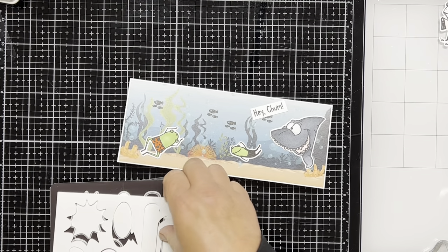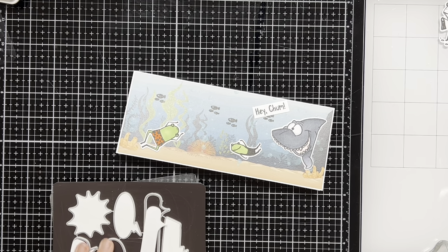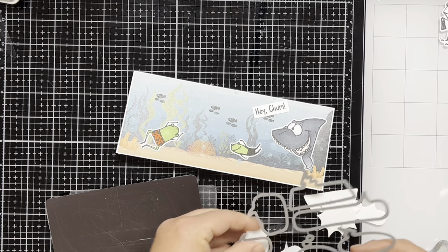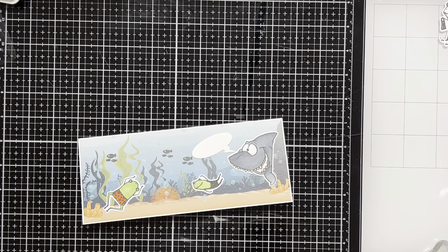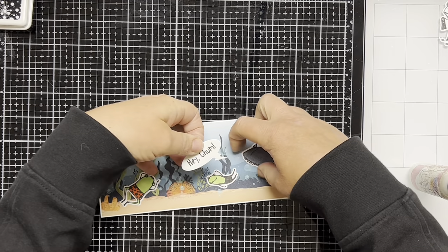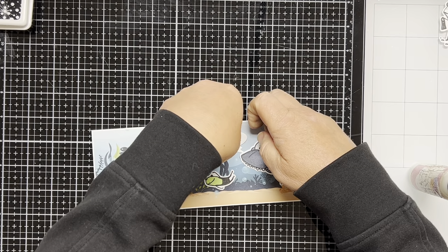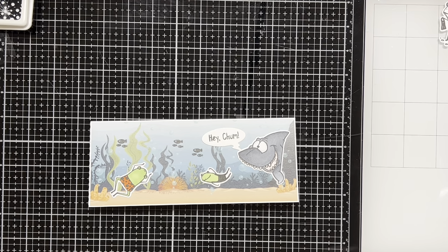To finish off the card I stamped the sentiment 'hey chum' onto a piece of white cardstock and I trimmed it down, but then I decided I didn't really like how it looked. I wanted to have the sentiment in a speech bubble, so what I did was I die cut all of the speech bubbles from the cosmic speech bubble die set and I'll save all the ones I don't use for future projects. I picked the speech bubble I want to use and I stamped the sentiment 'hey chum' onto it with black ink. I'm going to cover a set of the black fish I stamped, but that's okay — no one will even know it's under there. I think this card is fun and it came out adorable; it was such a quick and easy card to make.